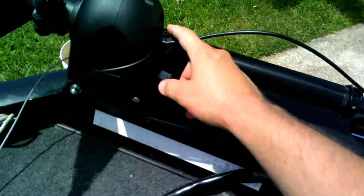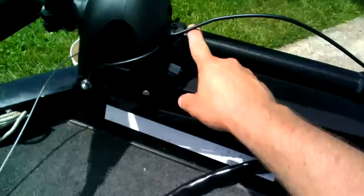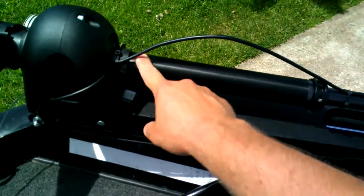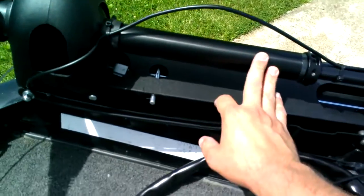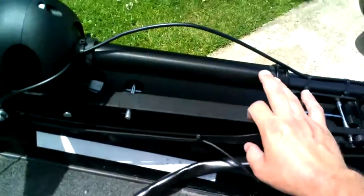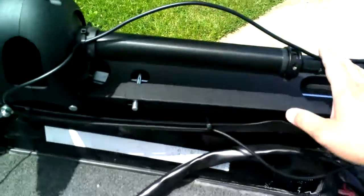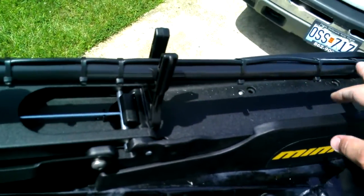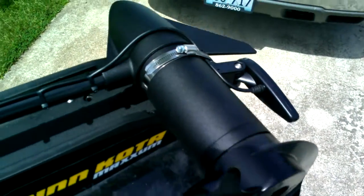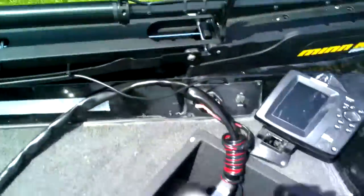Up to here, zip tied around the top. Don't want to zip tie anywhere through this part, because that's where you need to adjust your motor height in the water — that needs to be able to move. Figure out your gap, leave your space here for turning, and then I zip tied all the way down to there. That's how I ran my wiring on there.